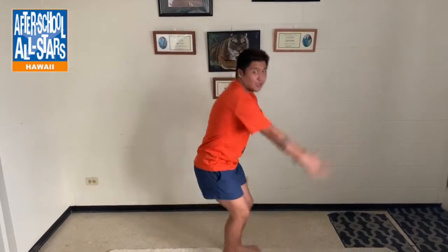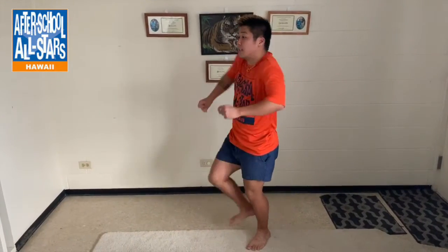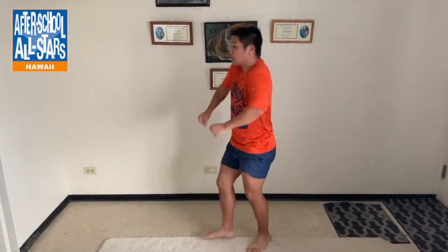One more time: five, six, seven, eight — go one, two, three, four — go five, six. You're going to curl in on seven, eight. One more time: five, six, seven, eight — one, two, three, four — five, six, seven, eight.